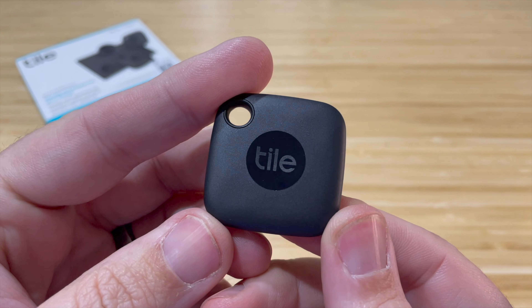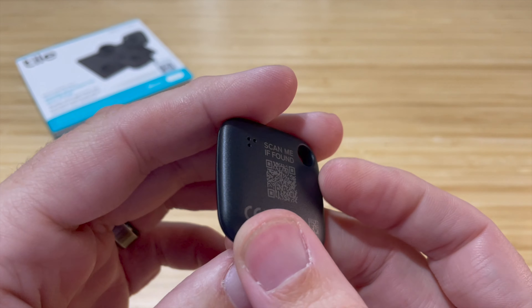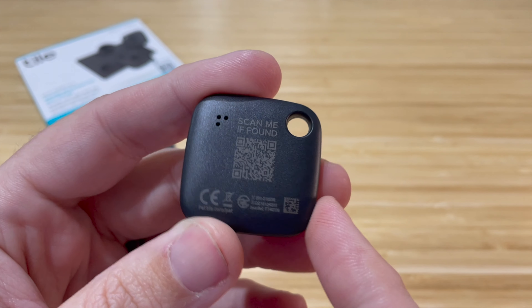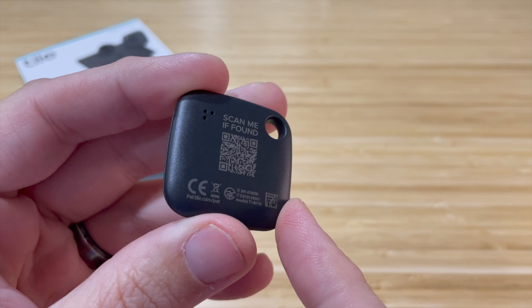Hey, it's Eric. Today we're going to check out my recent purchase of the TileMate 2022 and let you know everything that you need to know about it. If you're brand new to Tiles and Bluetooth trackers, they are simple little amazing devices that help you find your misplaced items.